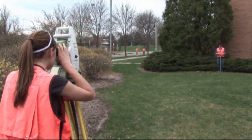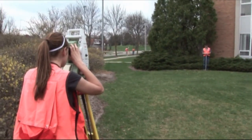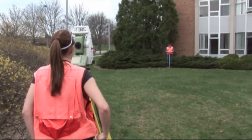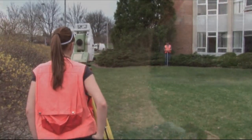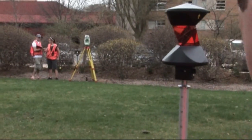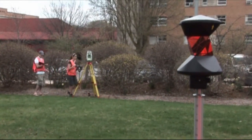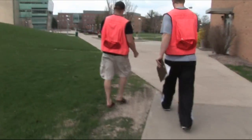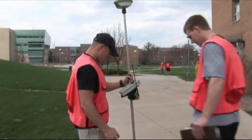For a large-scale topographic map, first we collect data using either a total station instrument like this Leica 1200 total station, or we use a GPS receiver like this Leica Series 1200.